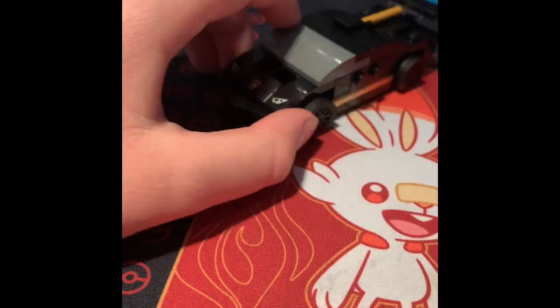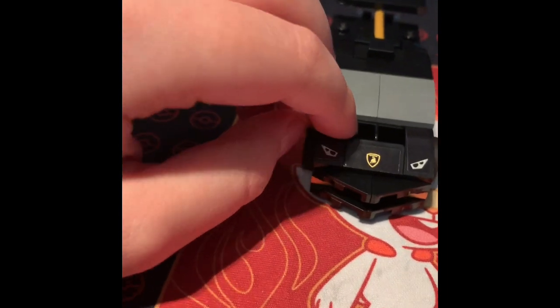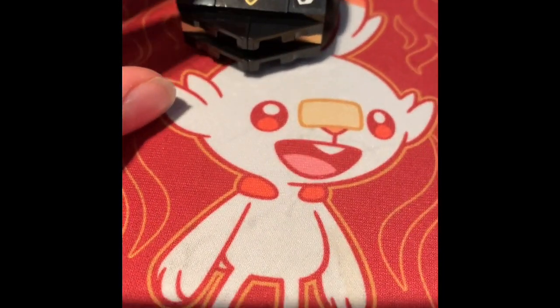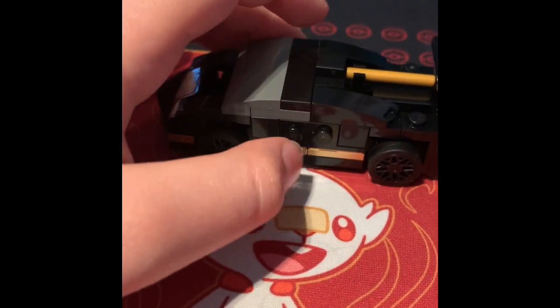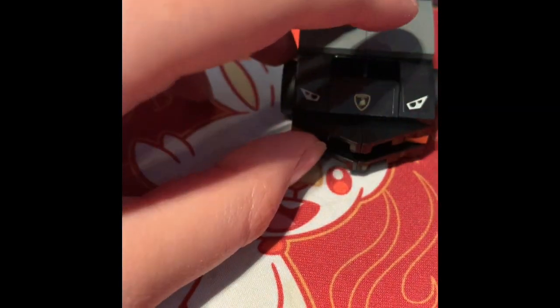It comes in 10 to 20 days which is a long time and I'm pretty disappointed, but as long as I get it. Anyway, let's get into the polybag.